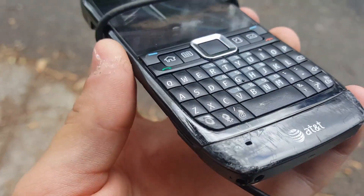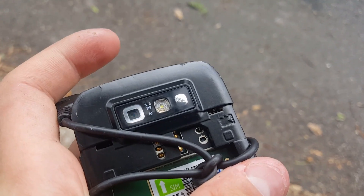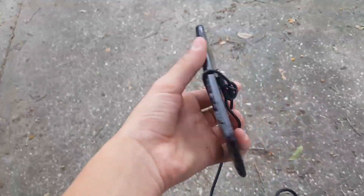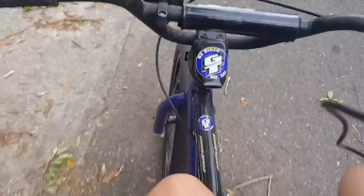Stop the recording - as you can see, very scratched up. Nice job Nokia. Quality phone - quality phone, there we go. Okay guys, last phone - Kyocera Hydro View. The first phone was the Samsung Intensity, the second was the Nokia E71X, and the third one is the Kyocera Hydro View.